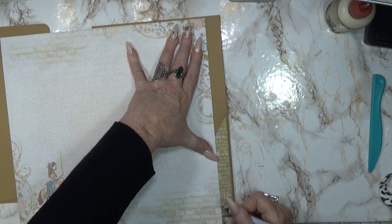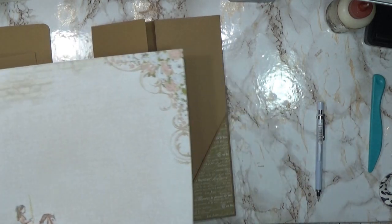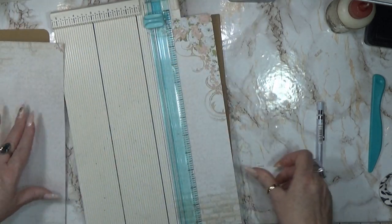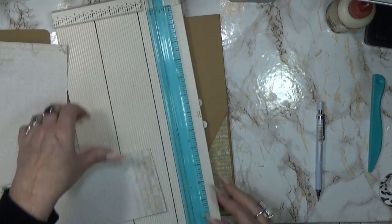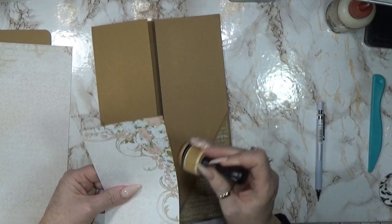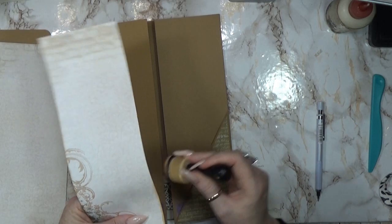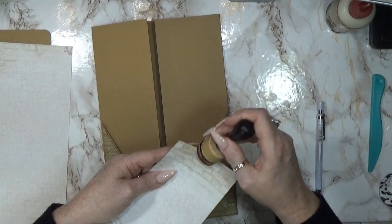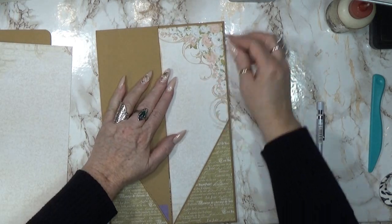Let's see how much we need for the bottom. Alright, let's cut the first piece. Here we go.